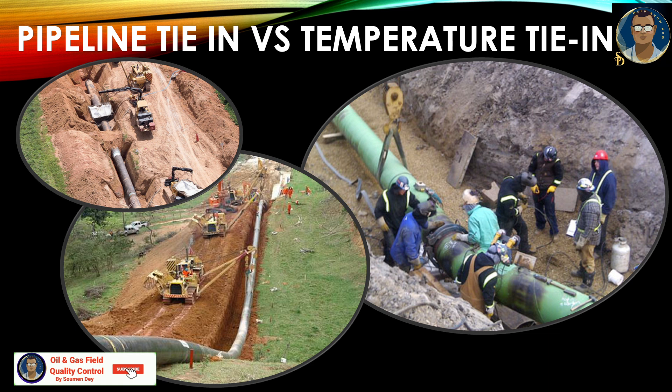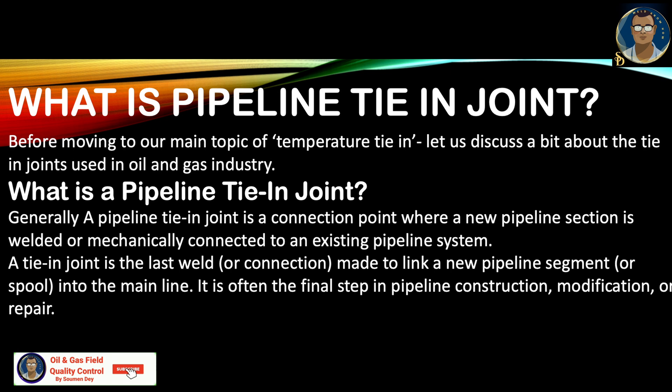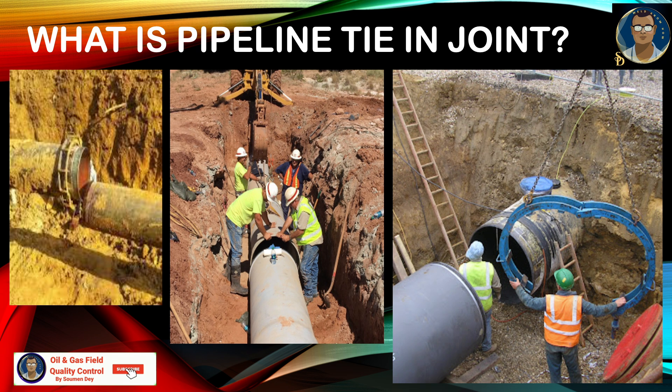We will discuss everything about the tie-in and temperature tie-in for pipeline. Before we go to temperature tie-in, first let us know what is a tie-in joint. Generally, a pipeline tie-in joint is a connection point where a new pipeline section is welded or mechanically connected to an existing pipeline system. It is also the last weld or connection made to link a new pipeline segment or spools into the mainline.